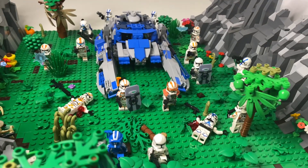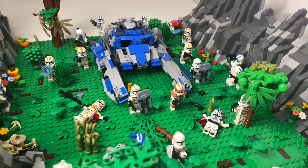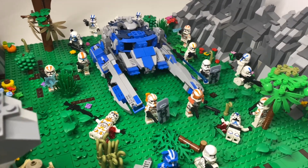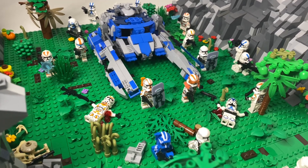Starting off with the Republic side of things, we have a Republic fighter tank and it is their only large vehicle. The troopers are 212th and 501st with two plain phase 2 troopers in there.